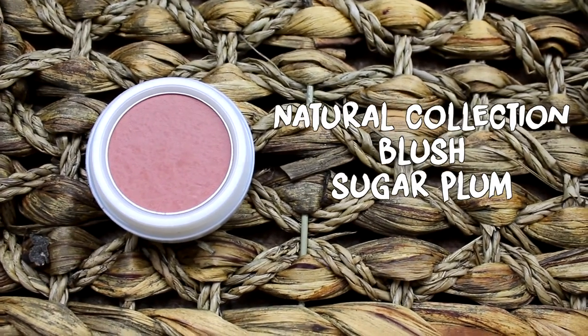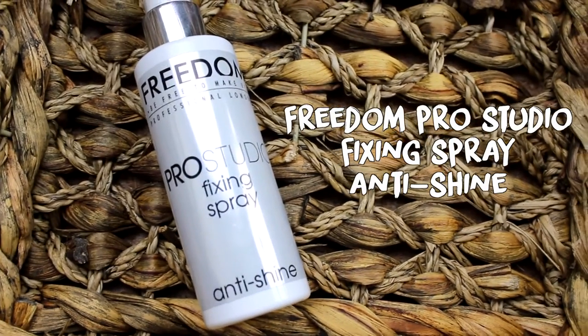To wrap up the cheek and structure area, I'm going to use my staple favourite — the Natural Collection Blush in Sugar Plum, applied with an EcoTools brush that I've had for donkeys. And now that all the powder products are on my face, I'm going to set everything with the Freedom Pro Studio Fixing Spray in Anti-Shine just to take away the powdery effect and lock everything in place. This smells so lovely — if this was a perfume, I would absolutely wear it.